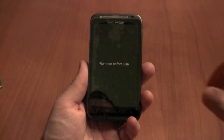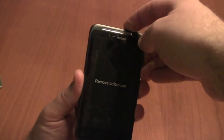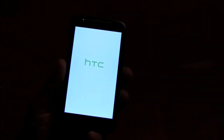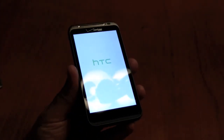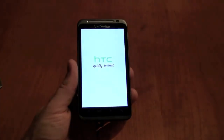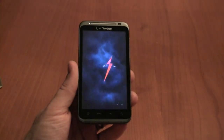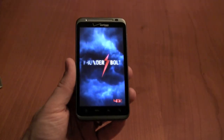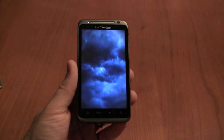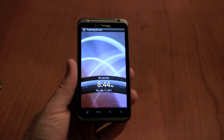We'll turn the device on for the first time and let it boot up. As it's doing so, we'll talk about some of the other specifications. It's got a 1 GHz Qualcomm MSM8655 Snapdragon processor — that's one of the newer processors. The battery is only 1400 mAh, which is a little underpowered. We'll talk about that in a bit. It's got 768 megabytes of RAM, 8 gigs of internal memory, and comes pre-installed with a 32-gigabyte card. The screen is 4.3 inches, capacitive, and it's got 800 by 480 resolution.